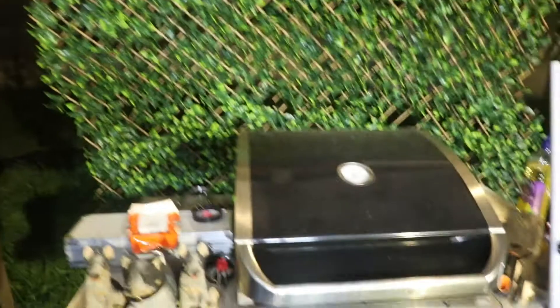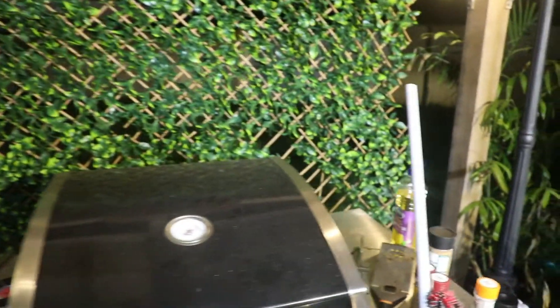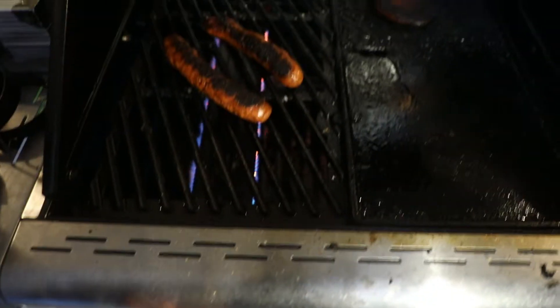Whoa! This gimbal. Oh, burnt them. Doesn't matter, be alright. Turn them down there, turn them right down to keep it warm.